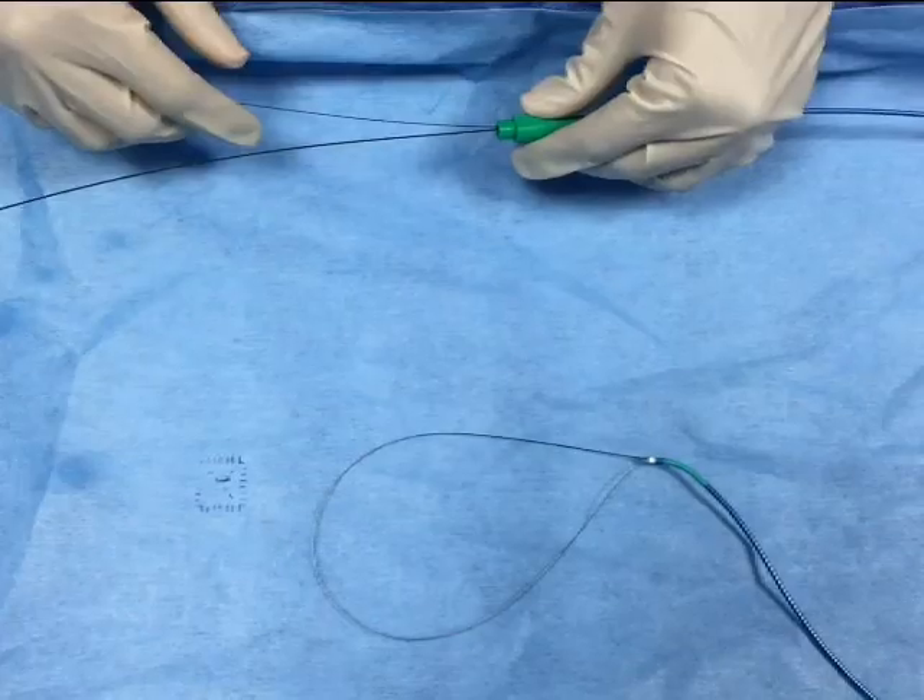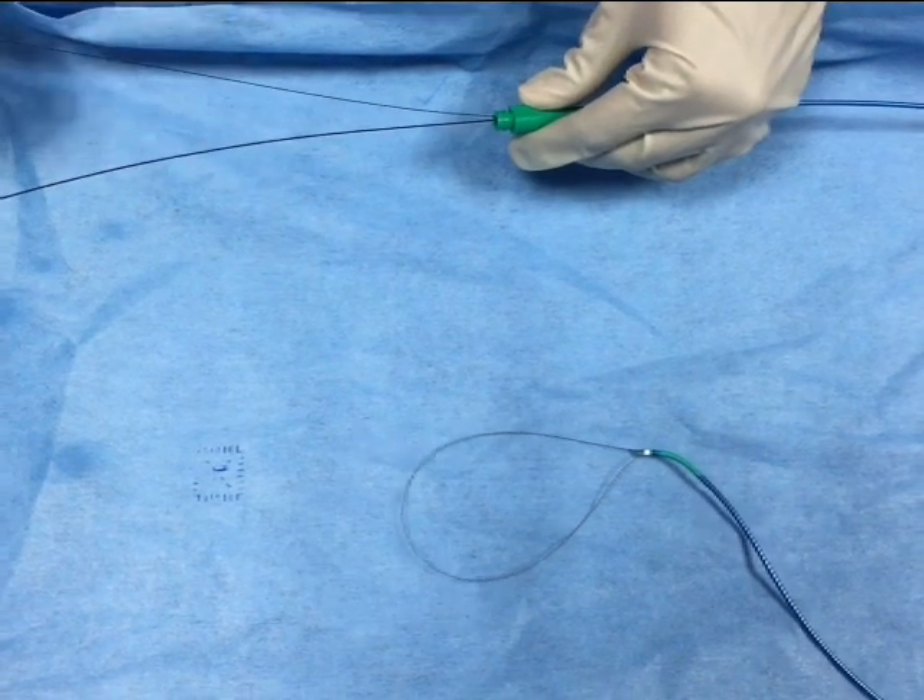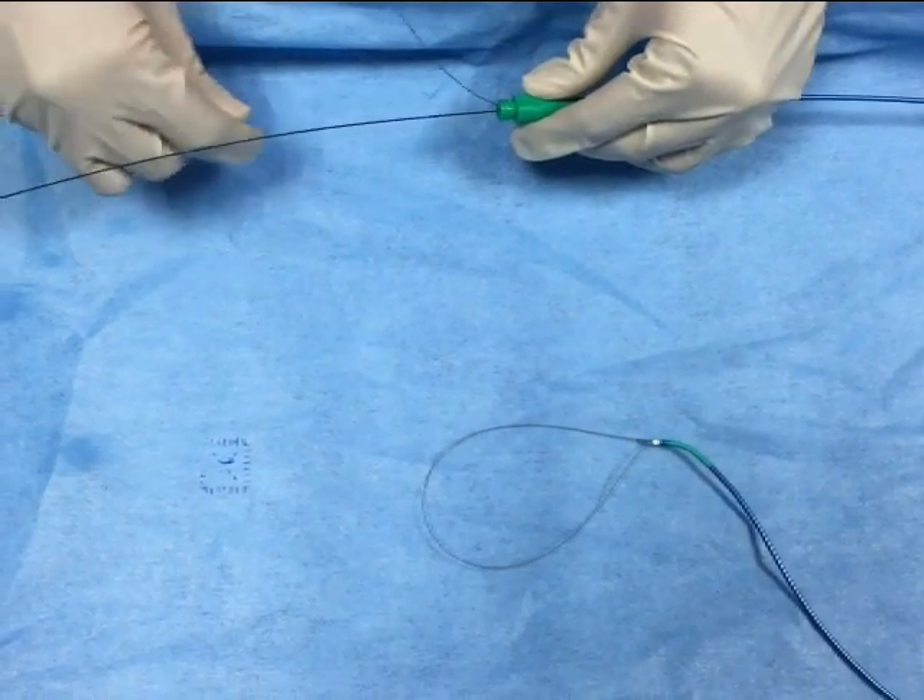One can adjust the size of the snare by manipulating the other end of the O14 wire.